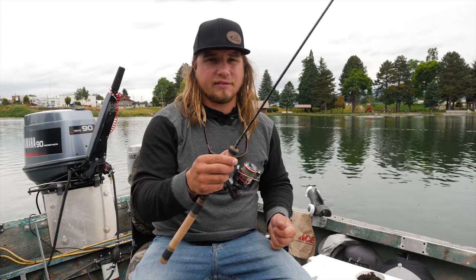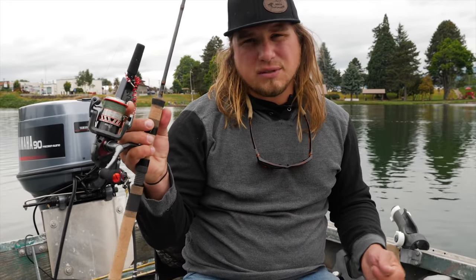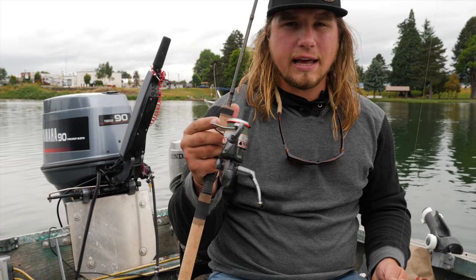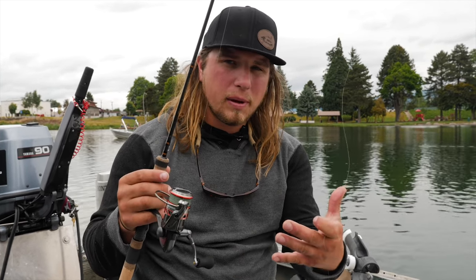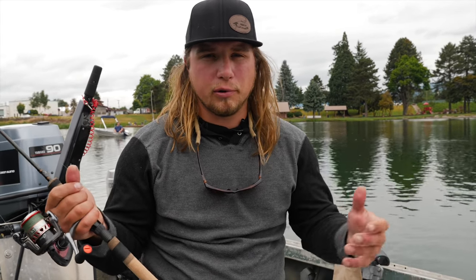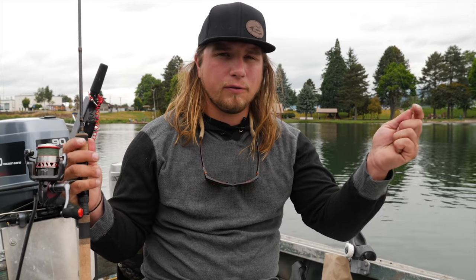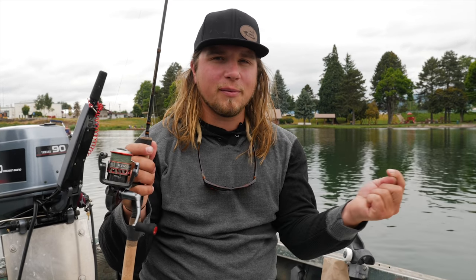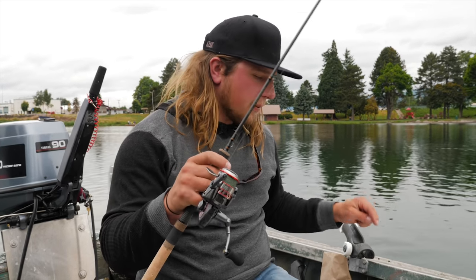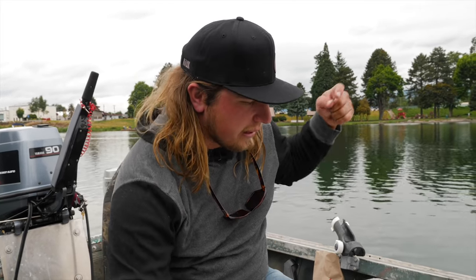We're going to set up a slide weight system so that when we get a bite it registers on the tip right away — an ultralight rod works really well. I have a 3000 model, the RTX made by Okuma. I like the 3000 because it's a little bigger and holds more line, in case you hook one of those big broodstock fish. I've got 10-pound braided line, and I use fluorocarbon as my leader line, which we'll get to in just a second.